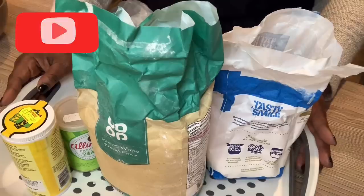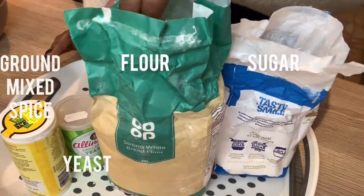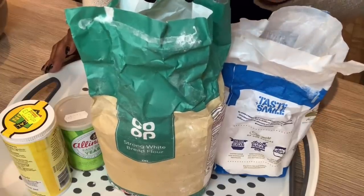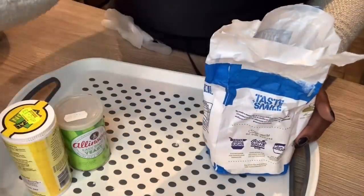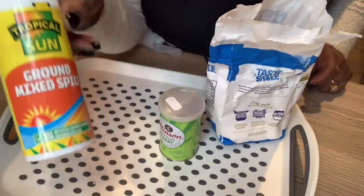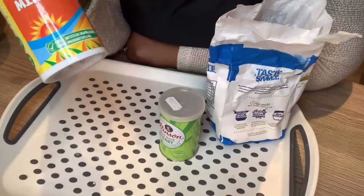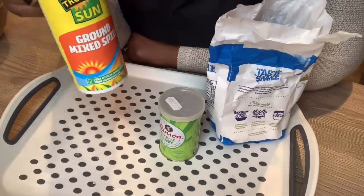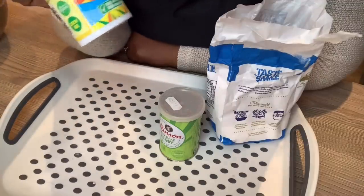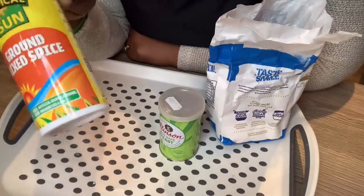Here are the ingredients I'm using for my puff puff. I'm going to be using strong bread flour — the reason I use this is because it has a lot of gluten in it, the same flour I'd use if I was making donuts. I'll also be using sugar, dried yeast, and ground mixed spice. This spice is a combination of cinnamon, ginger, nutmeg, and cloves — an all-in-one, all-purpose seasoning for cakes, doughnuts, puff puff, things like that.